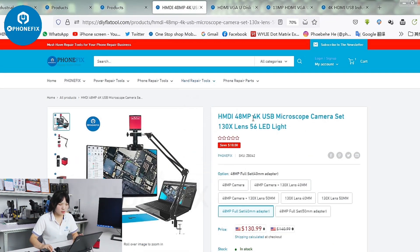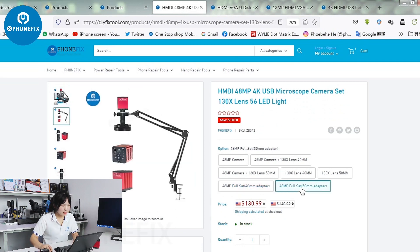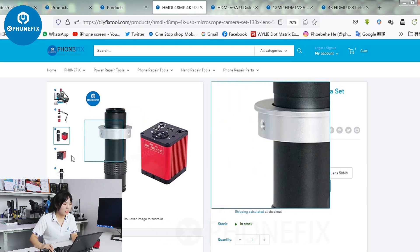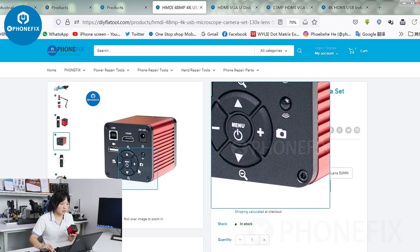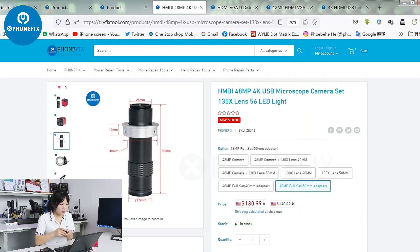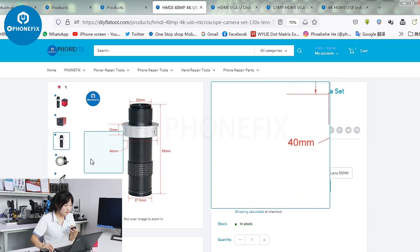The first one — the 48MP 4K camera. It has two items with the 14mm adapter and the 15mm adapter. Here is the difference — the ring is different. Have a look at the camera, the 48MP camera, with this lens. It has the 14mm and 15mm options.